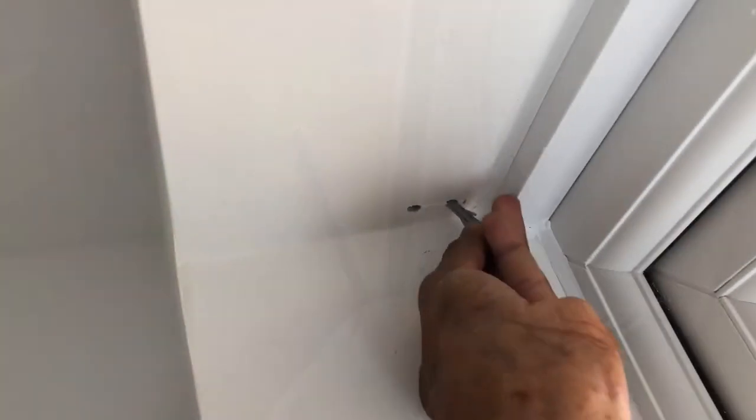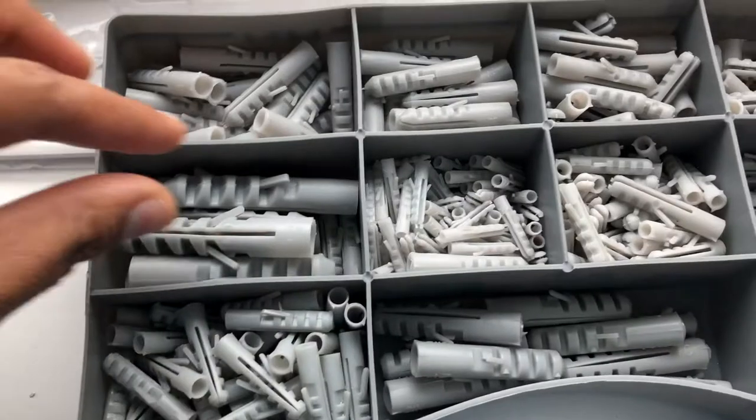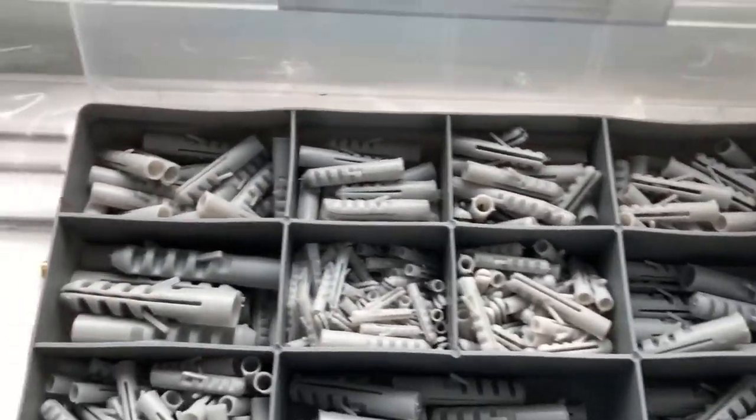If you have any problems, you will need to make a small hole. If you have any wall pegs, you can use the wall pegs to make it a little bit. The rod is 175cm.